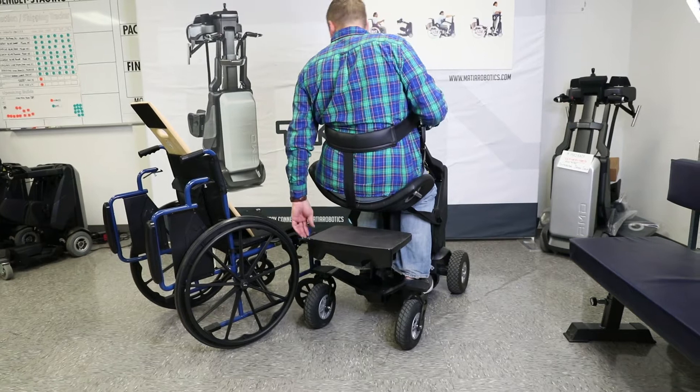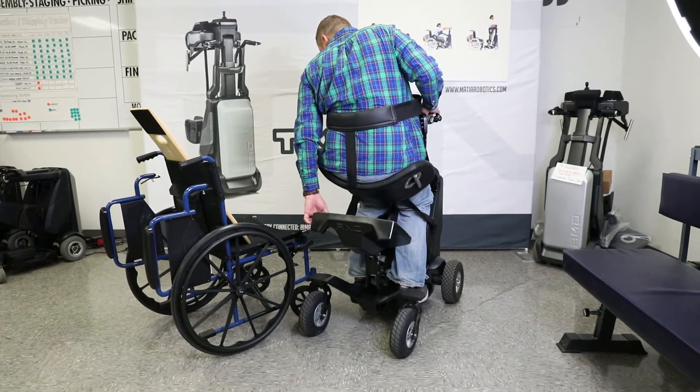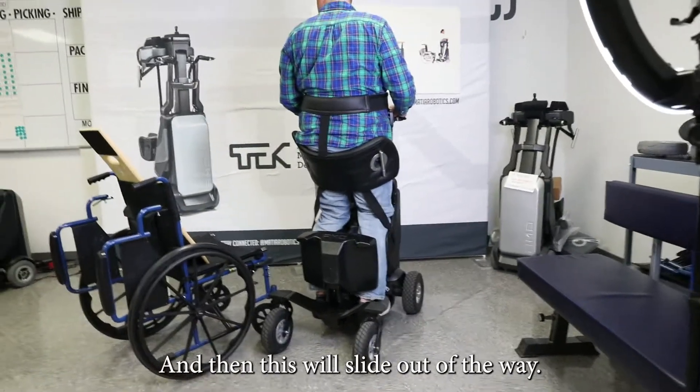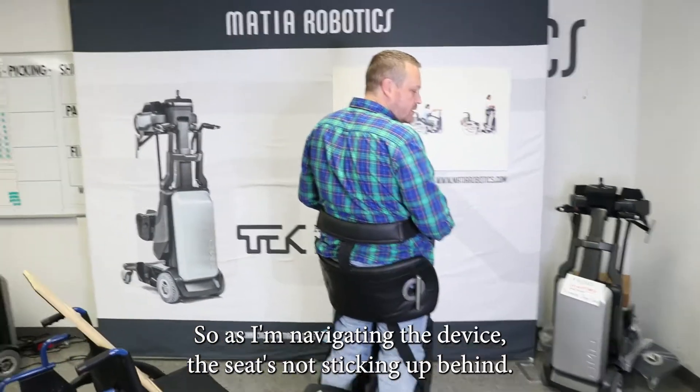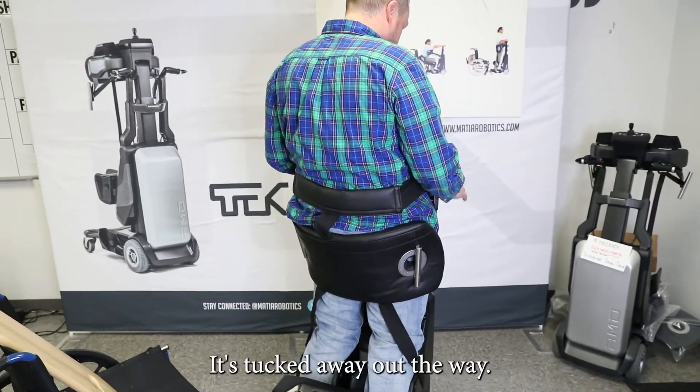Instead of having that seat sit in the way as I start to stand up, I can fold it up and it'll slide out of the way. So as I navigate in the device, the seat's not sticking up behind — it's tucked away out of the way.